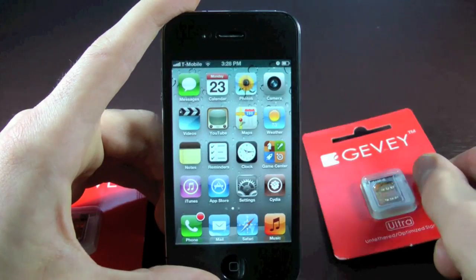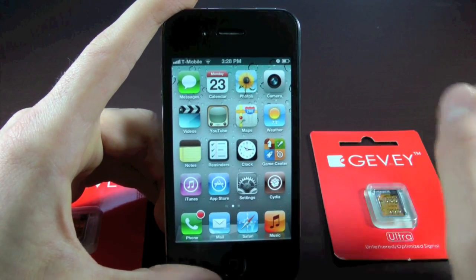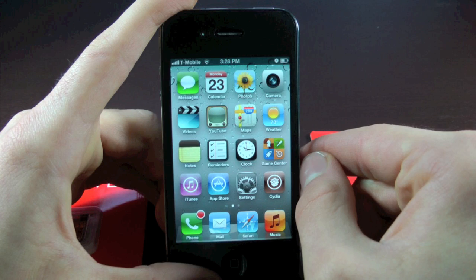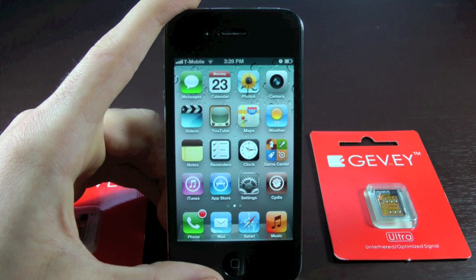Also, if you guys have an iPhone 4 with baseband 4.11.08, this is not yet compatible. Once an unlock does come out, I will release a video. An unlock is in the works. I don't have an estimated time of arrival, but I know the unlock is being worked on, so please be patient. I will keep you updated on any news on that.